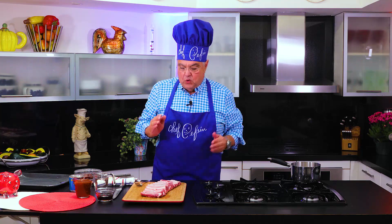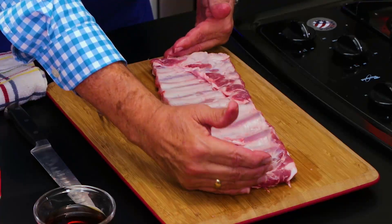I got a tip for you all, hi! Spare ribs. To make the perfect spare ribs, all you have to do is buy the St. Louis cut. It's the middle of the ribs.